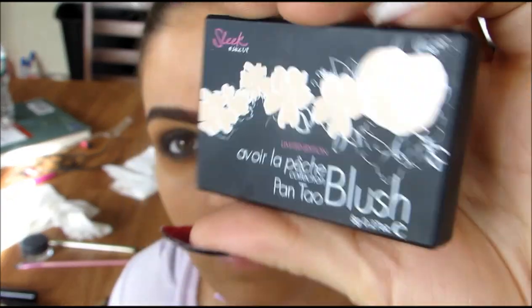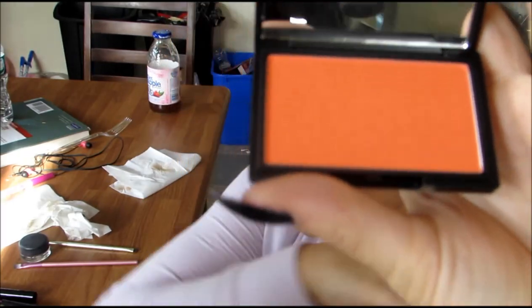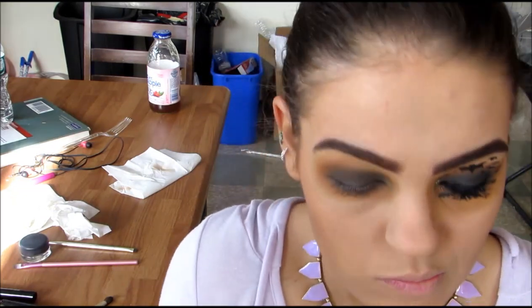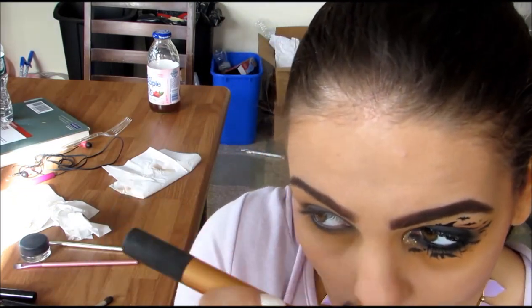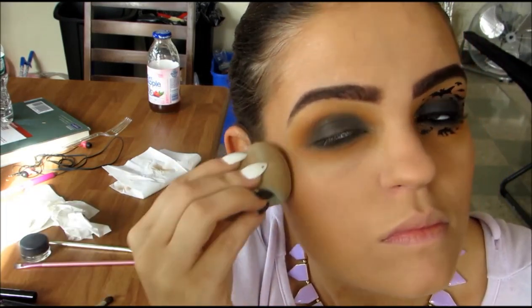The blush I'm going to be using is Pantau from Sleek Makeup, which is a beautiful orange blush. I'm just going to use that orange blush a little bit — not too much. Then I'm using Hoola from Benefit to bronze my face and contour a little bit. To blend out the contour and blush, I'm just going to go back in with my Beauty Blender.